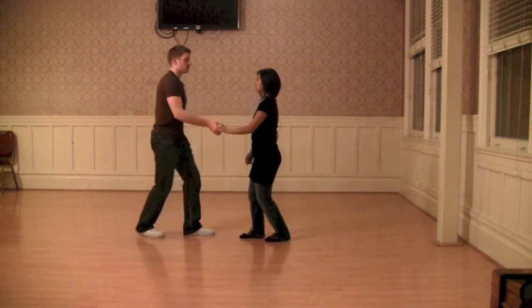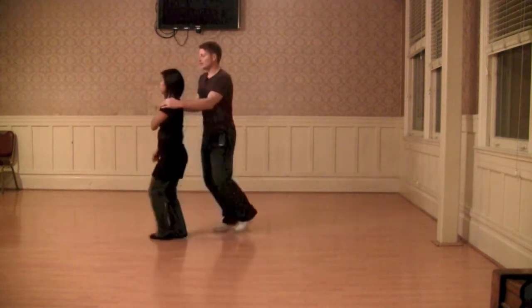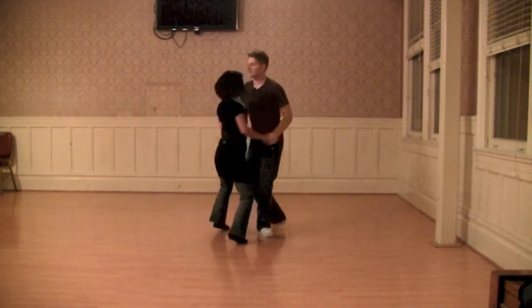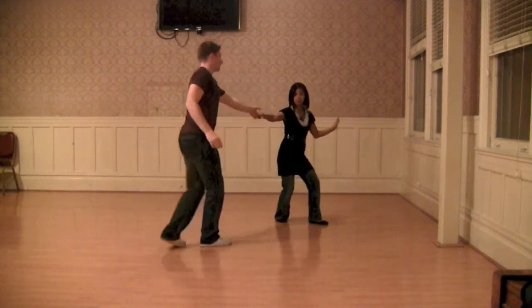From there, we added another layer. So we had leaders continue to rotate: step, step, triple, and step, step, triple, step, step, triple, step, step, triple, step.